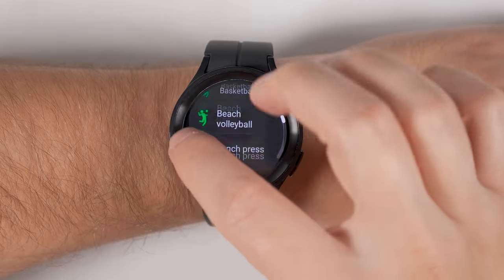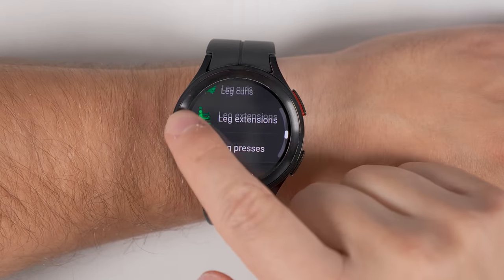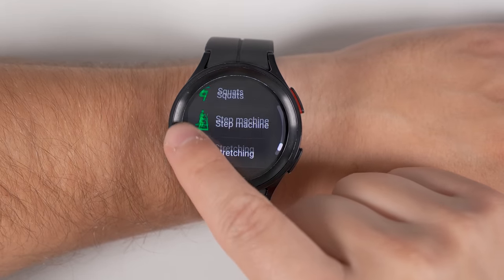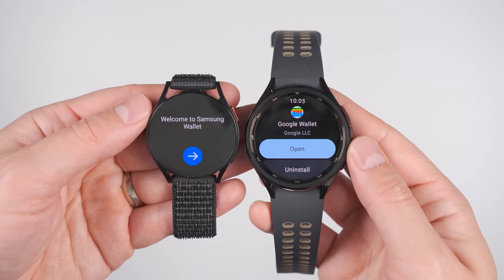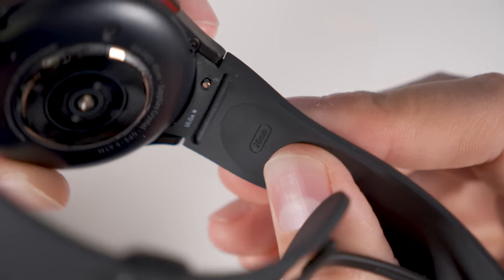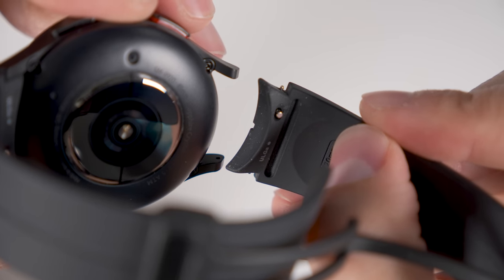These watches can track over 90 different types of exercises, and some of them have audio guidance to keep track of your reps and can tell you to speed up or slow down depending on the exercise. They continuously monitor your heart rate and stress levels, have always-on displays so they look more like a traditional watch, support both Samsung's and Google's wallet, and you can use any standard 20mm watch band to fully customize the look.